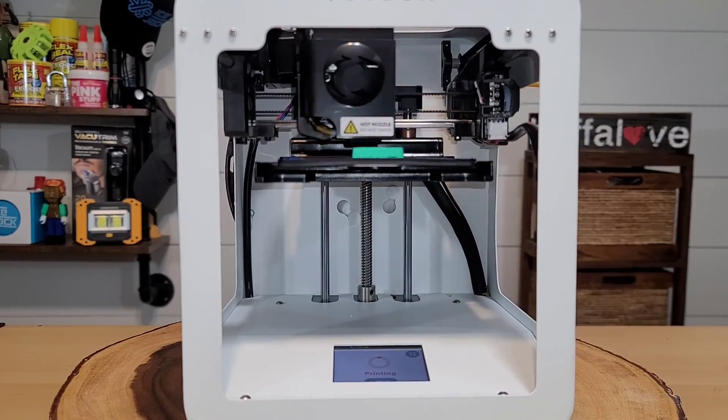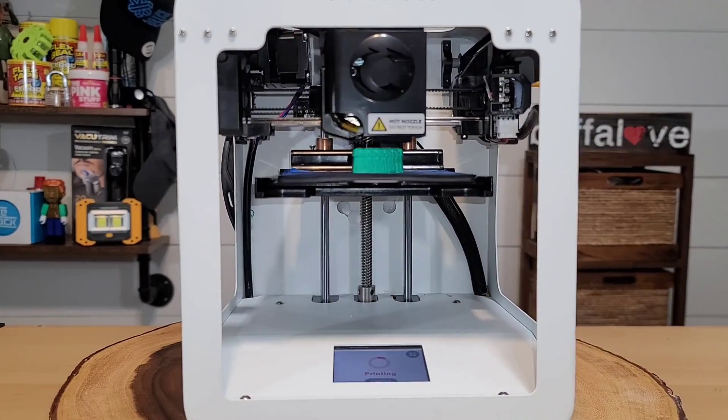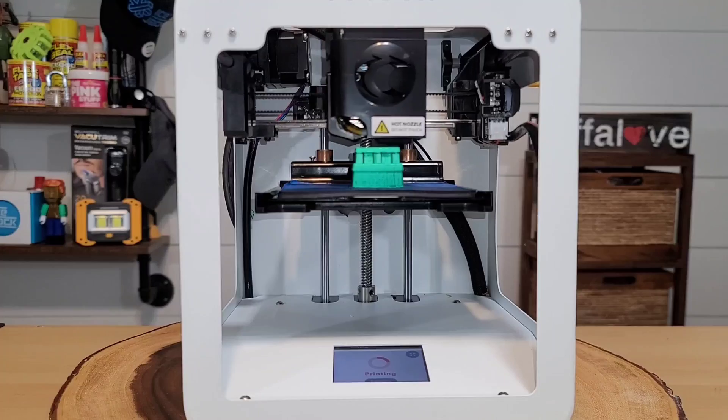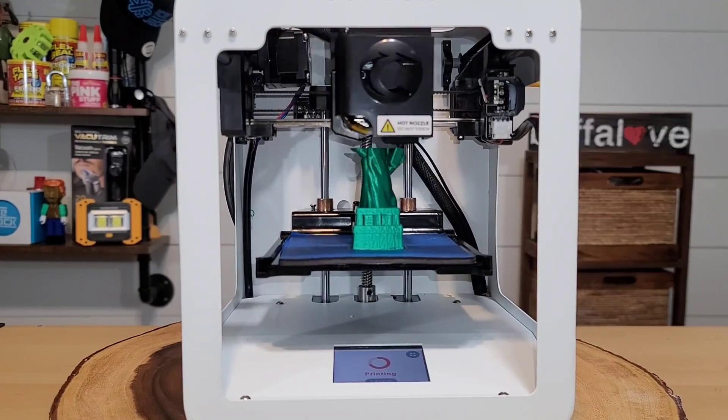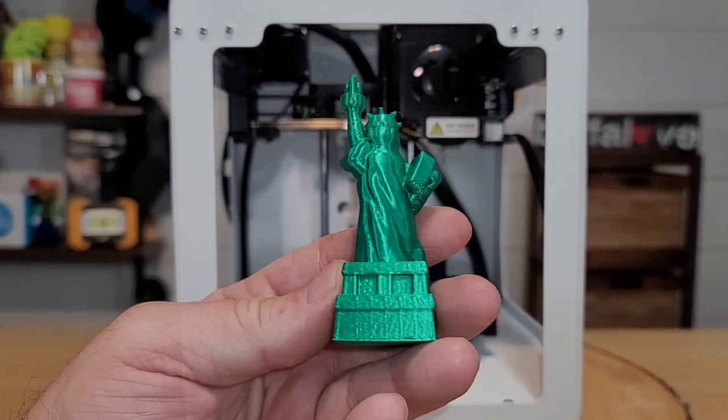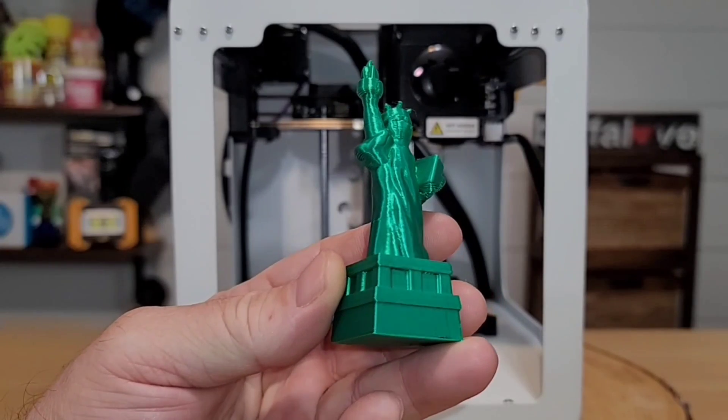There's just something about watching a 3D print on a time-lapse video — isn't that just sweet to watch? It's a bit mesmerizing. Can you guess what it is? There it is — it's the Statue of Liberty, and I printed it right here on my 3D printer. Welcome back to another Jeff Reviews For You.